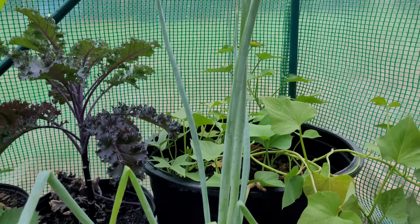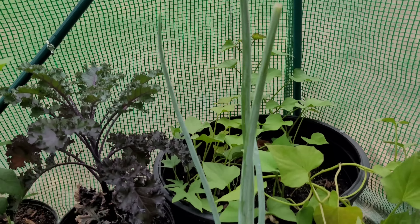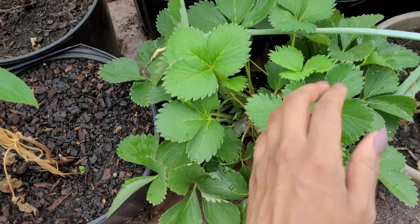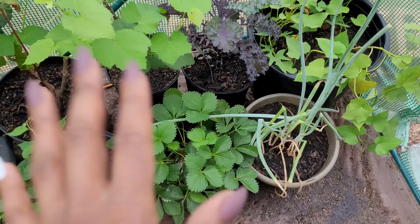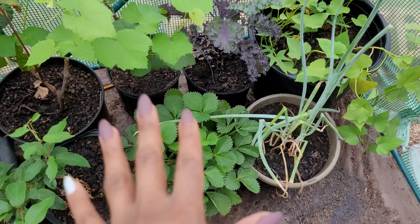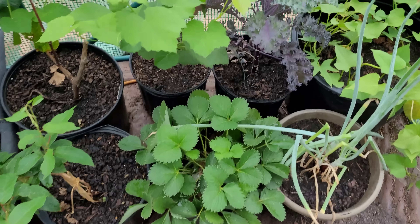I need to figure out the name of this plant — my boyfriend's mom told us it's very good for smoothies and very healthy. It was just randomly growing in the front of the house from the previous owner, and we dug it up, put it in a pot back here, and it just took over beautifully.